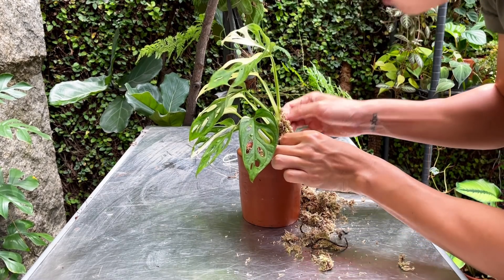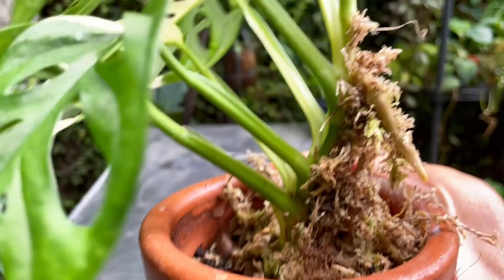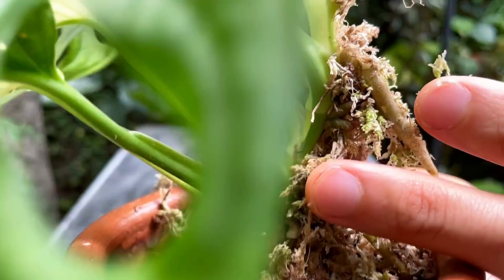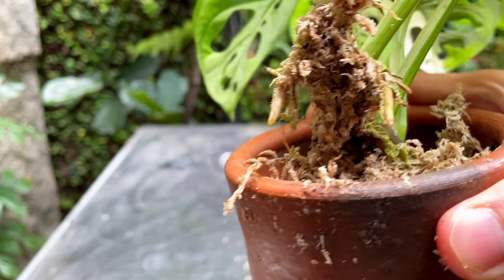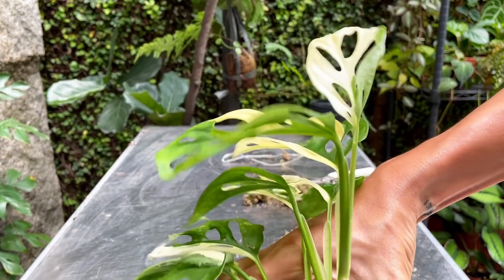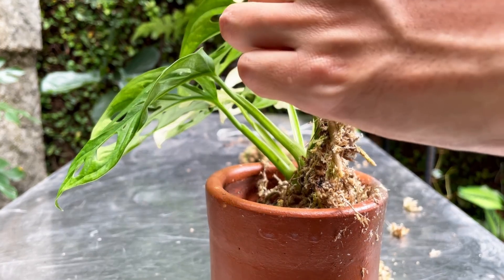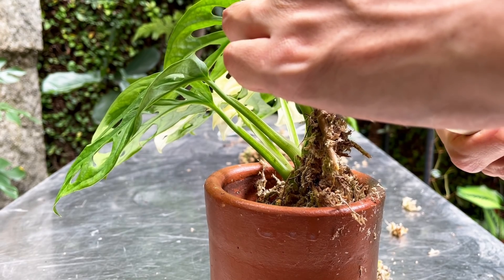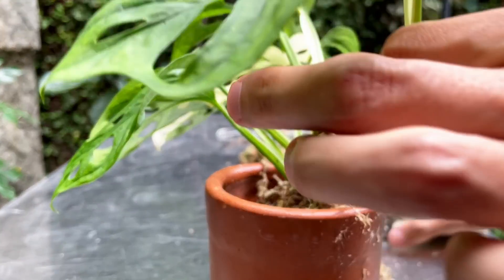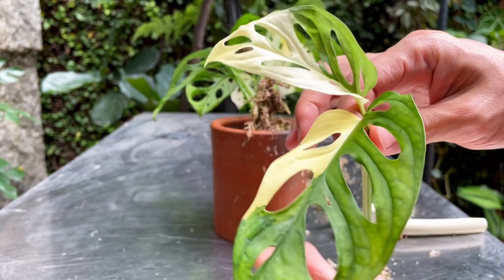This is looking really beautiful. The internodes are actually very close together, so I'm very worried about it. Very, very close internodes. I'm going to start cutting away and bring the camera a little bit closer. Okay, moment of truth — I am so, so freaking nervous about this. As you know, this costs a lot of money, so I don't want to mess it up.